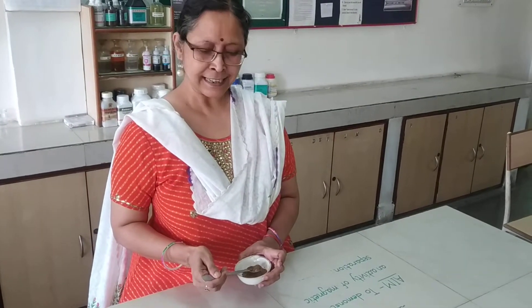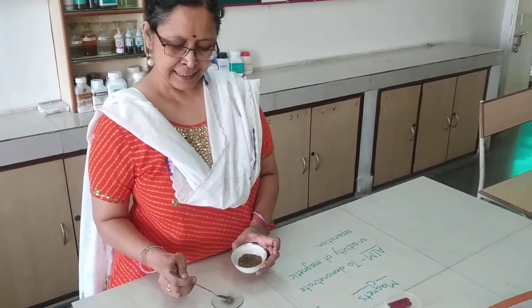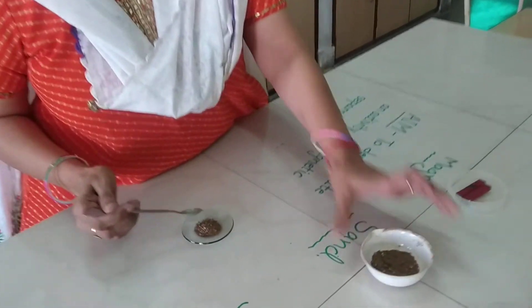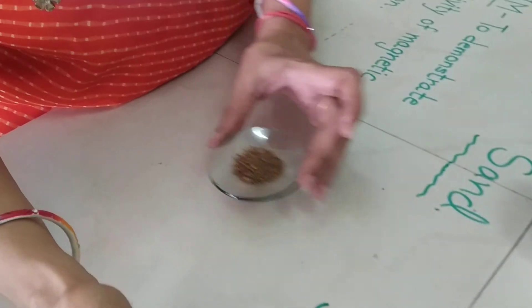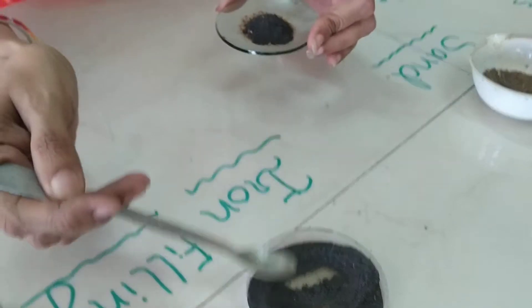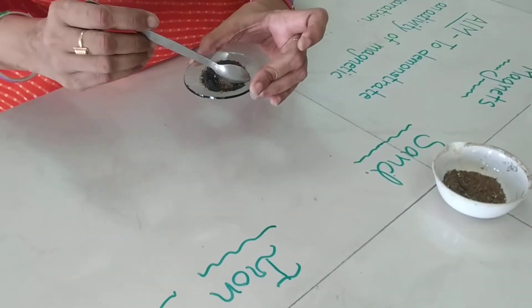For this, what I am doing — I have taken some soil in a dish. Now I am mixing iron filings into this. This is iron filing. I have mixed it in.